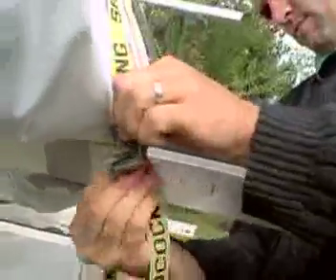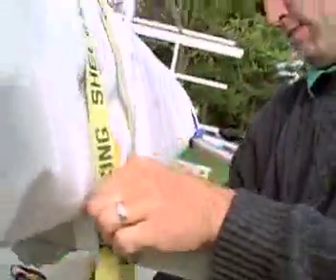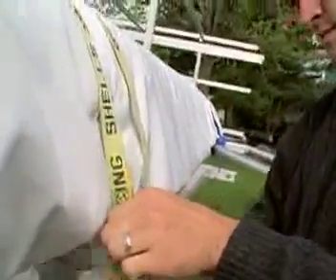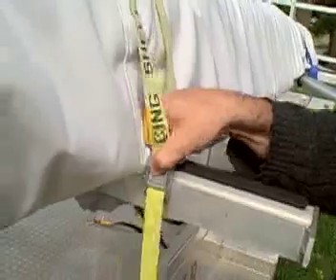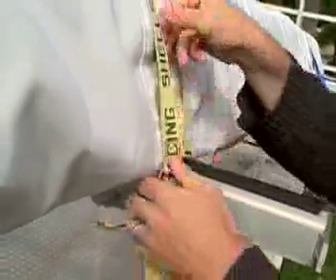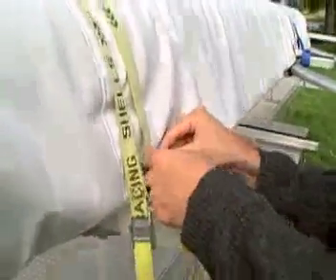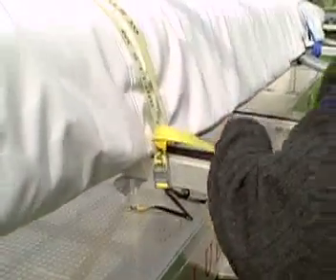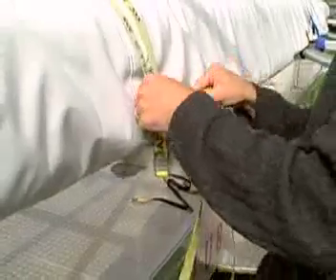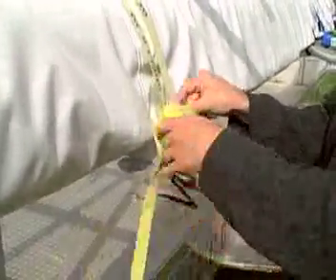One thing that John has done here is he's made sure that there are no twists in the strap, and you can easily do that by looking at the wording. He'll send it through the cam buckle, snug it up, and adjust the strap. But now he wants to get a little bit tighter, so what he'll do is take his end behind the two pieces of the strap coming down.